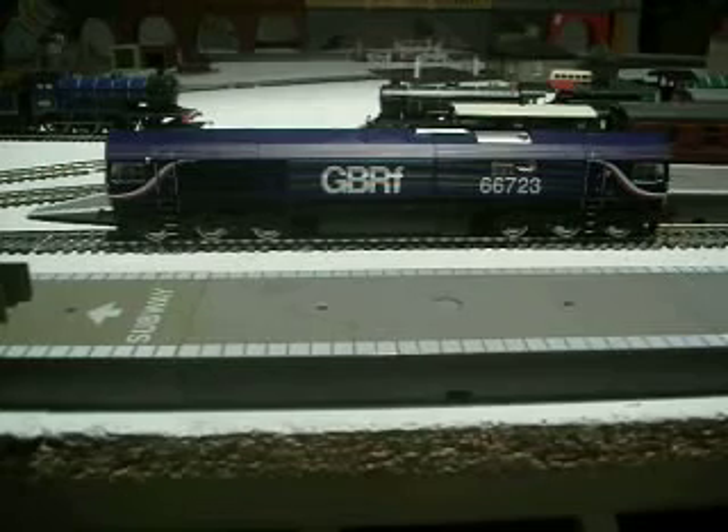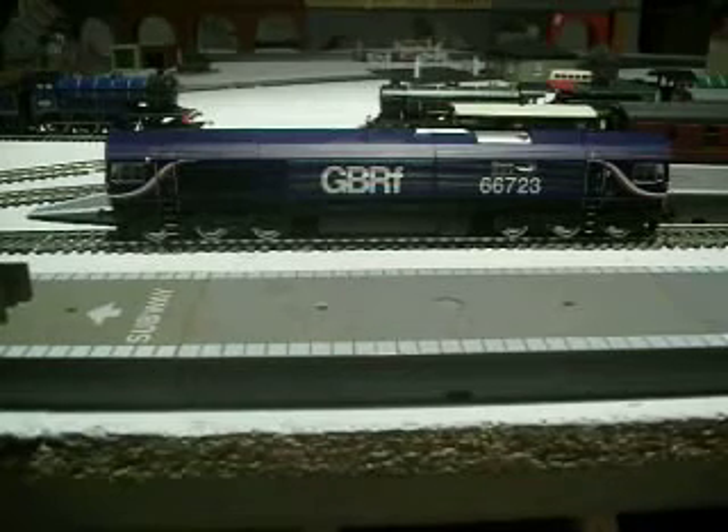This is the Class 59 — there's the number, so it's 59005. So that's how you distinguish diesels. Most diesels, you can tell what they are just by looking.